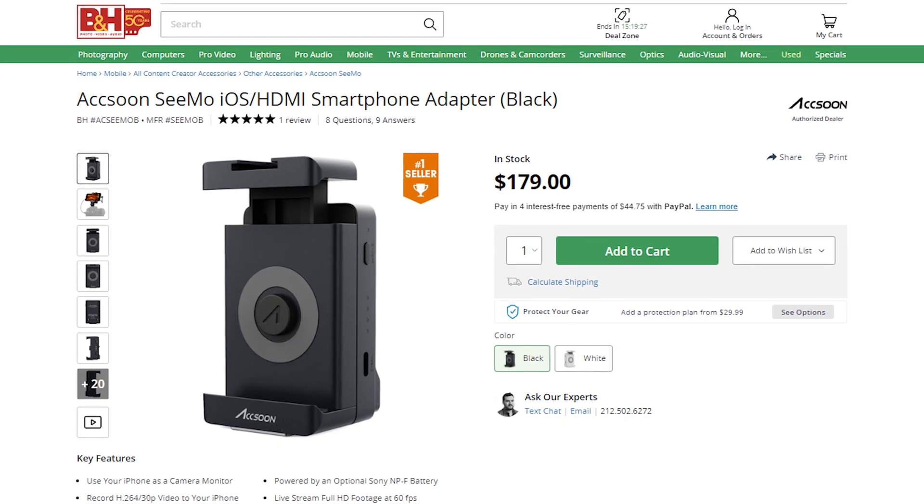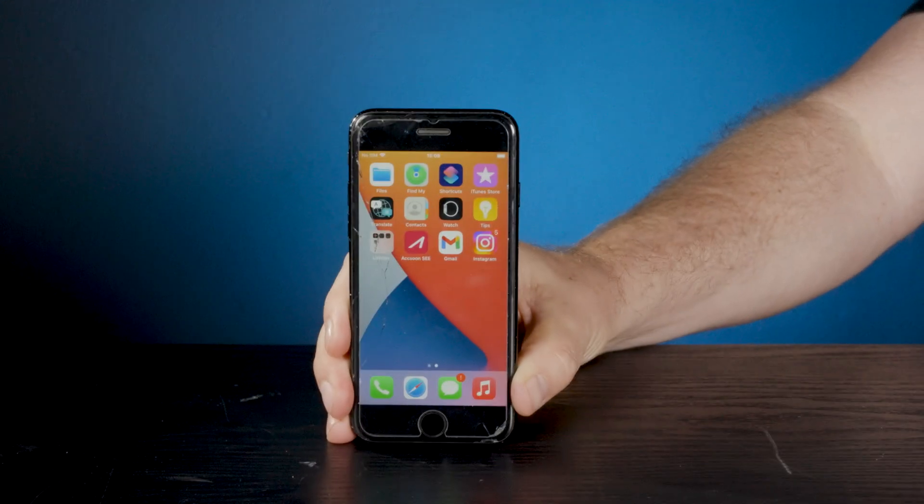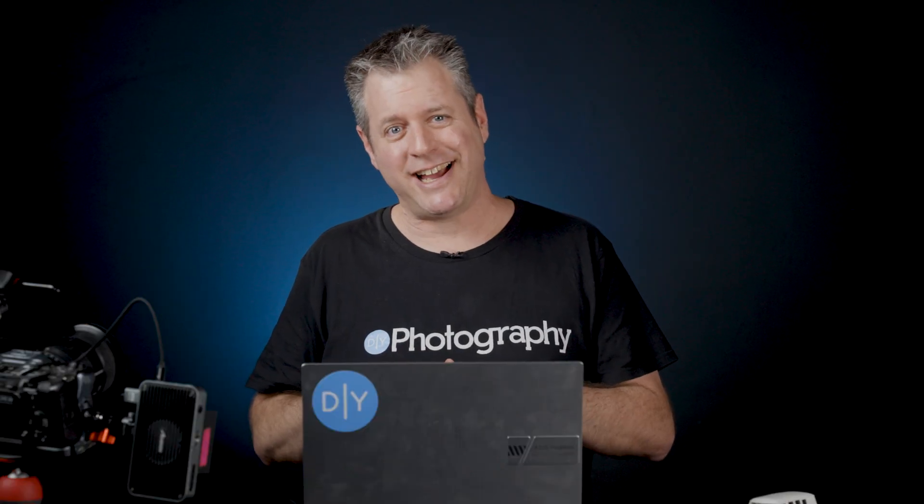It's about half the price and supports the same services with the exception of Frame.io and the SDI ports. With that old iPhone that I have here, you get a pro streaming rig for around $230. If you do need SDI or cloud integration, then you need the Pro version.